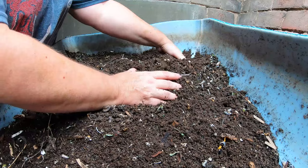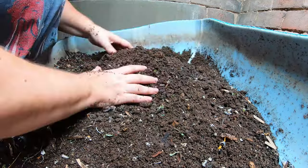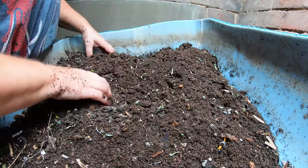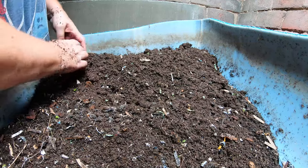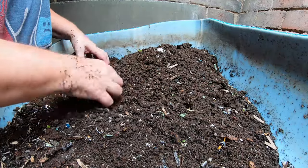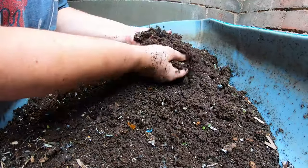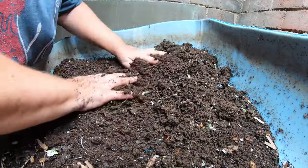Looking at this bin now — last time there were a ton of worms at this wet end, but right now there are fewer worms here and the moisture is still pretty high. I'm going to call that progress. I'm just picking out the big chunks and putting them in the feeding end of the bin. We've got all kinds of springtails and cocoons in here.